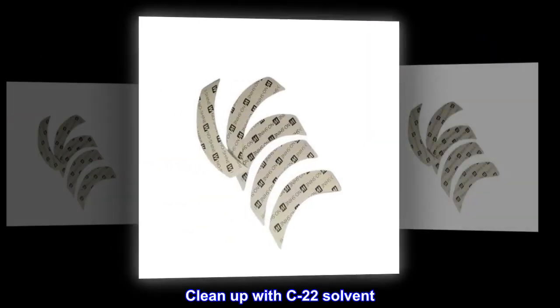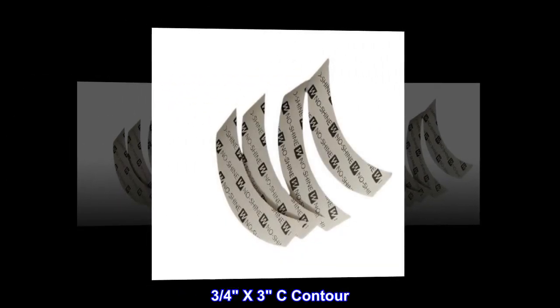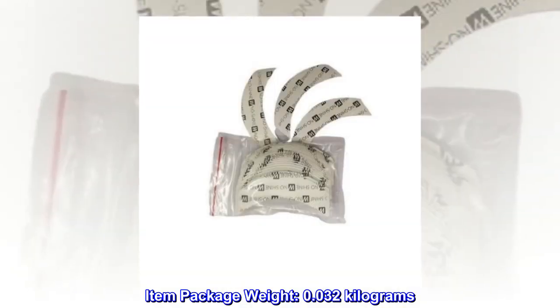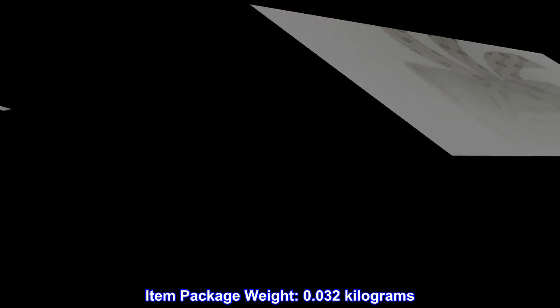Super strong hold. Clean up with C22 solvent. 3 quarters X3C contour. 36 PCs bag. Item package weight: 0.032 kilograms.